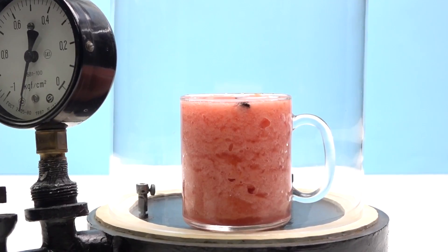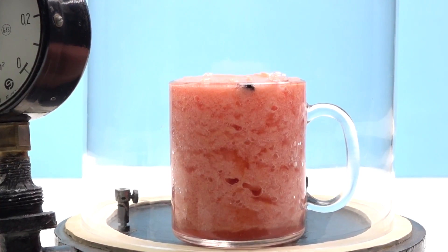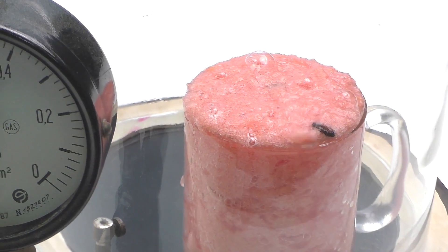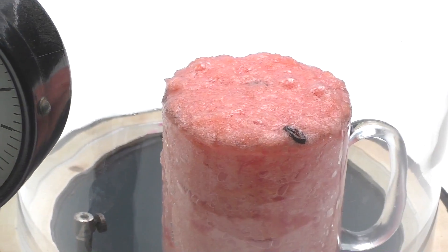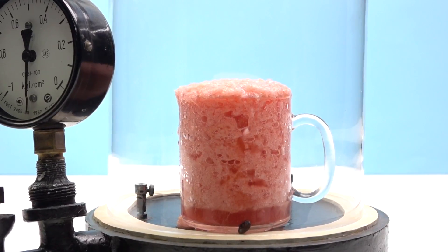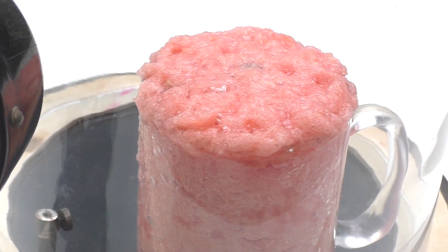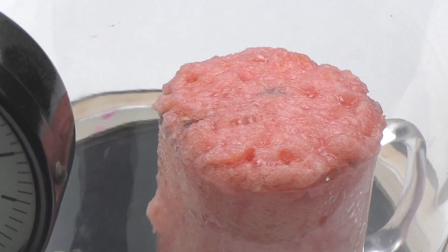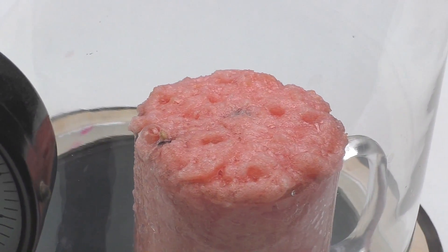Putting the cup in the vacuum chamber and turning it on. Finally, it is boiling! The liquid which is in watermelon — almost 100% — does the business. It reminds me of how I put slime in a vacuum chamber. But still, it looks so tasty.